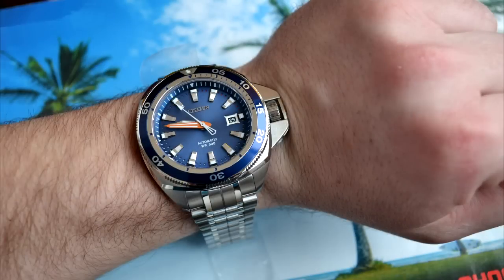As the Grand Touring Sport is a diver, it has a great amount of lume on the hands and hour markers and shines at least half a night. If you compare the Citizen to other non-tritium watches, it shows a very good result.